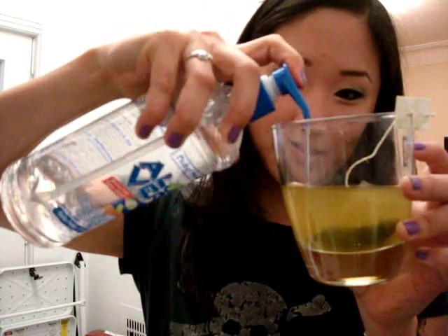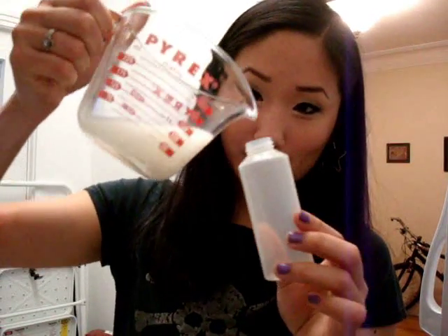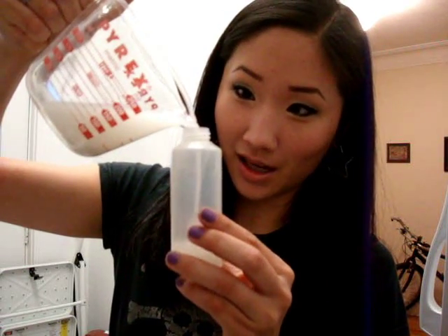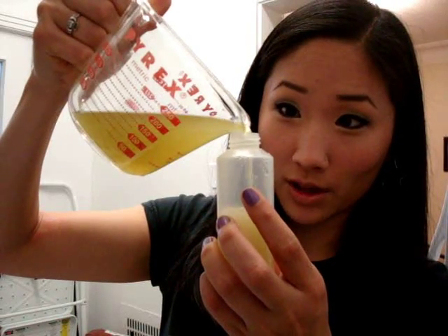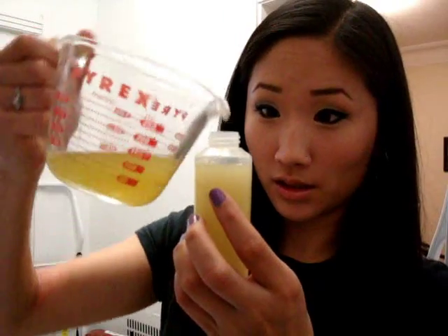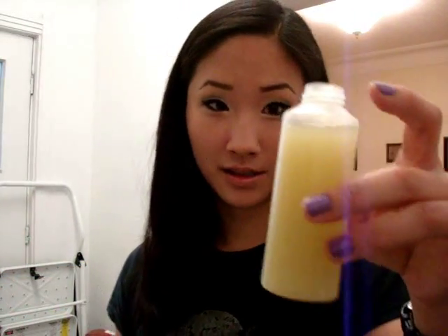Take your aloe and pump some into the green tea — I'm just going to use three pumps, nothing crazy. The aloe is good for moisturizing your skin. Then take your container and pour some of the rice water in, probably a little less than half, and fill the rest up with the green tea mixture. You've got this really milky substance.